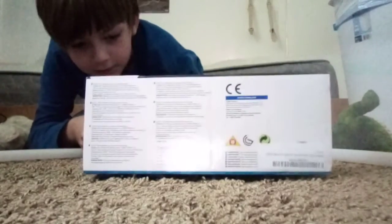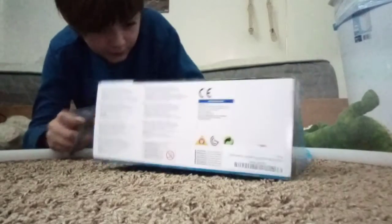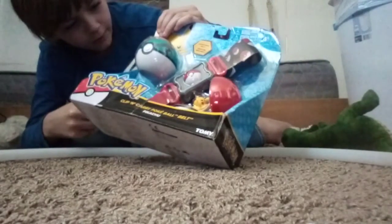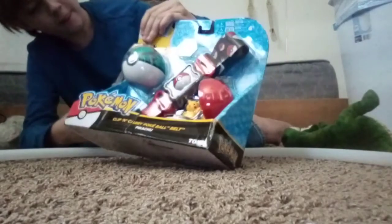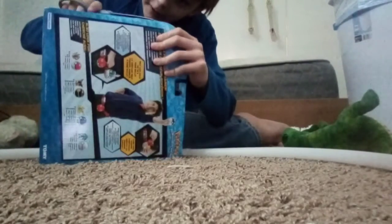We need to get this tape off. I'm not going to get too low so you guys can see me. That tape is really tough, I need to take care of that tape too.